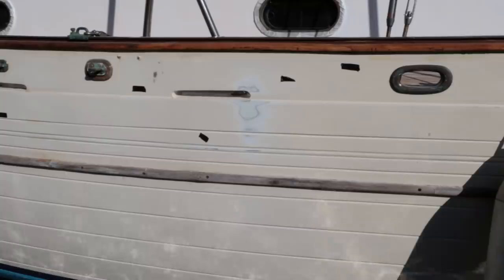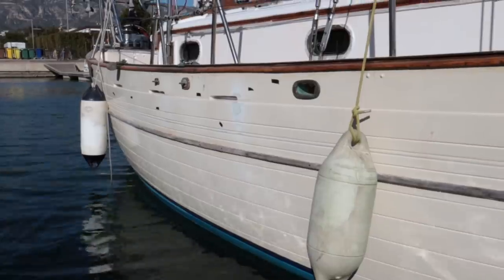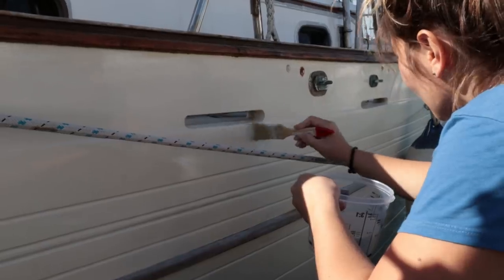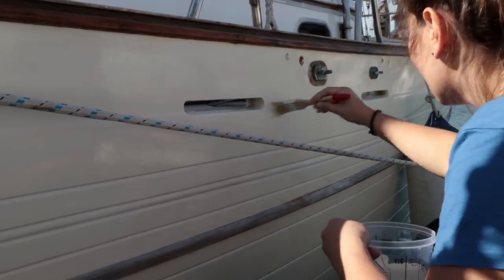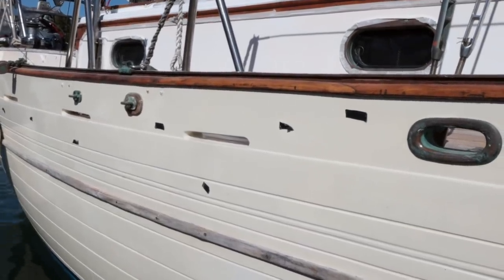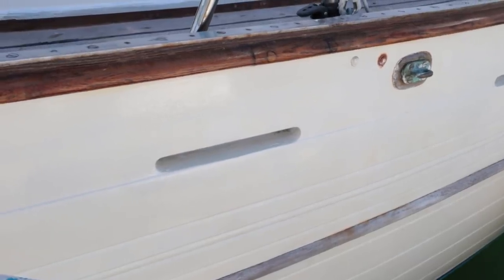Today I'm going to touch up some of the topsides, which have been rubbed — either by fenders, other boats, or docks. It's just a cosmetic thing, no big deal. I'm using International Perfection 2-pack hard paint, which is the same as what's on at the moment, in a cream colour. That was the worst area of them all. It's looking better — it's not perfect, but we're not going to any beauty contests, so I think that will work.